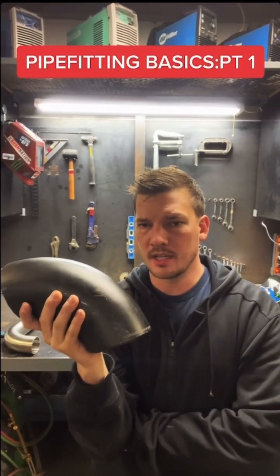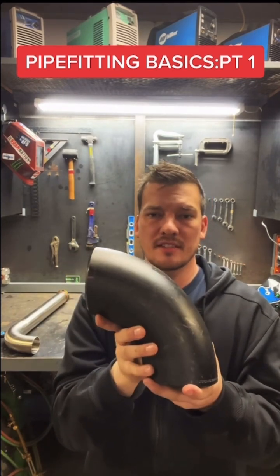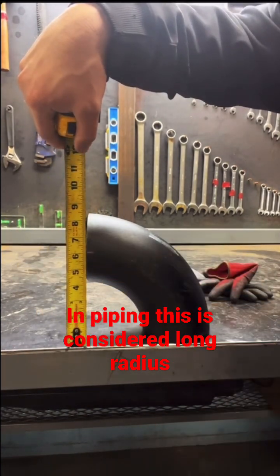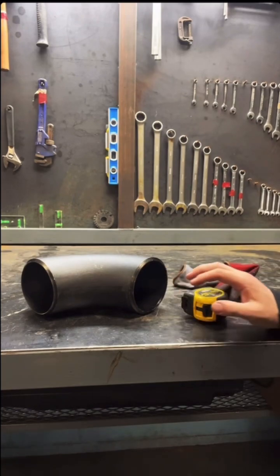Finding the takeout on a standard pipe or tubing 90 is simple — it's simply one and a half times the pipe diameter. This is four inch pipe, so that's a six inch takeout. We can double check this by finding a flat spot and measuring from the face up to the center. That's six inches. If this were a three inch 90 it would be a four and a half inch takeout. If it were two inch it would be a three inch takeout.